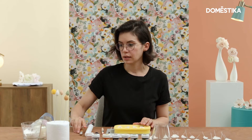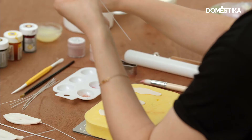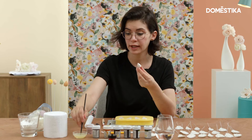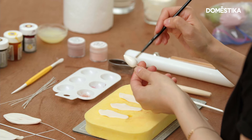I have prepared a cone shape here in white gum paste. I'm going to take my brush, take a bit of the egg whites, and apply the egg whites on my cone.